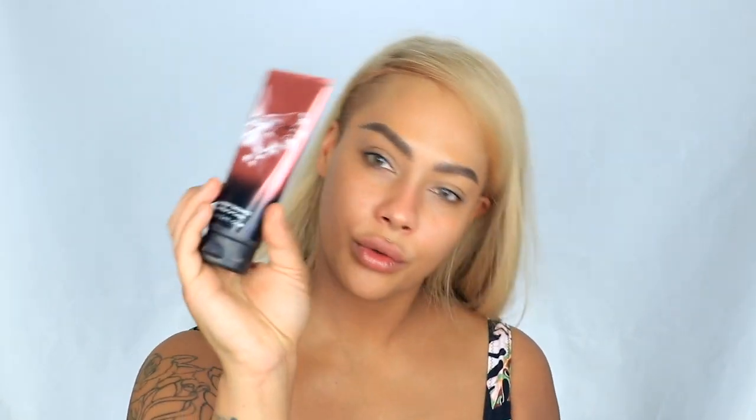Next up we will use the Glean by Melanie Mills Rose Gold Body Radiance for my face. It helps to blur the skin, gives a little bit of natural radiance, makes everything look nice and smooth, and it also keeps my foundation on all day.